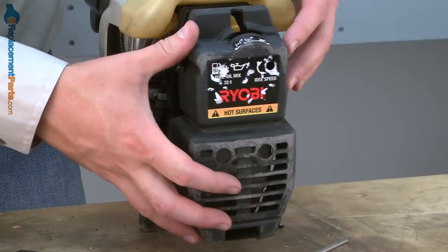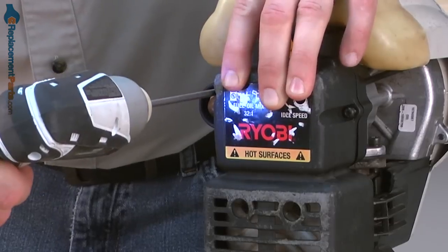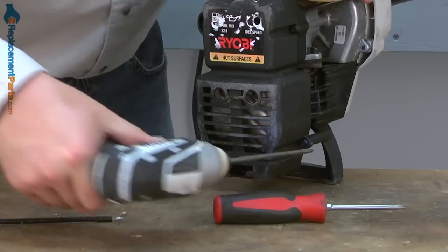Now I'll reinstall the back cover and secure it with the screws. And that's all it takes to replace the clutch drum on a Ryobi trimmer. If you found this video helpful, be sure to give us a thumbs up and leave a comment. Thank you.